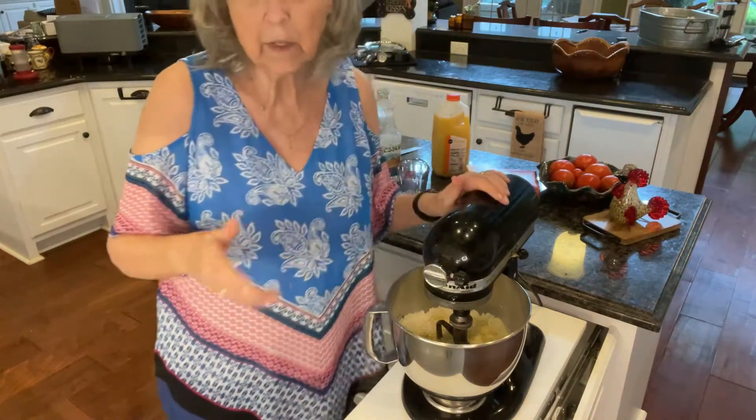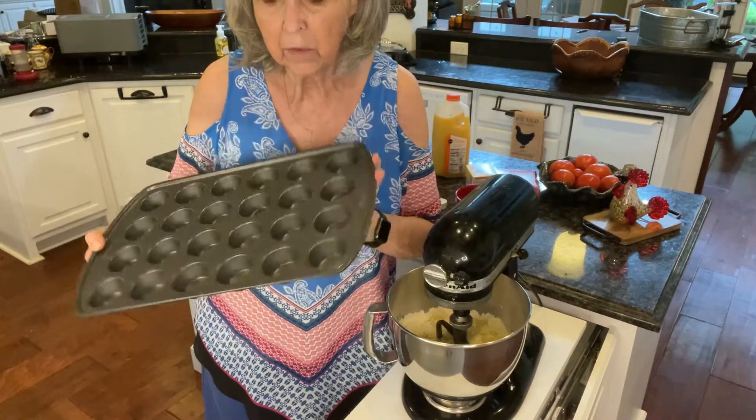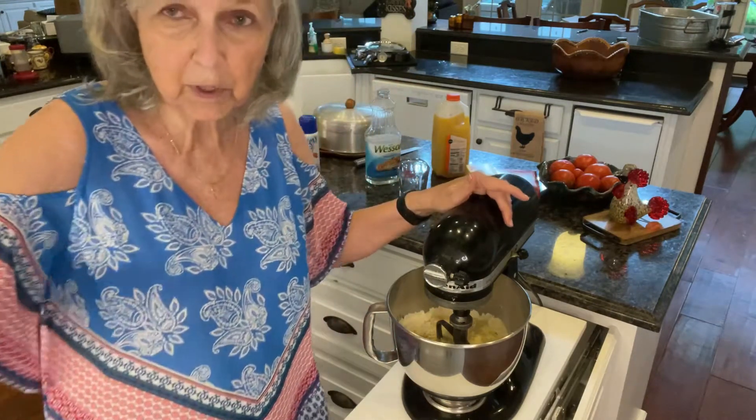So I'm going to turn this down, mix it up, and then we're going to be putting them in mini muffin pans, which I've already sprayed with non-stick spray. I'll get back with you as soon as I get this mixed up and we start putting them in the muffin pan.